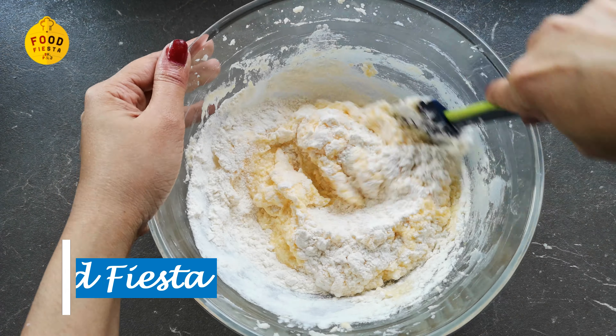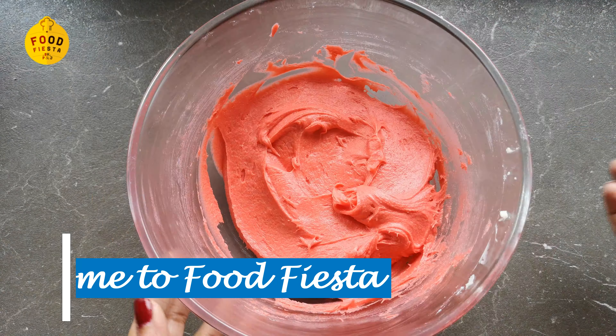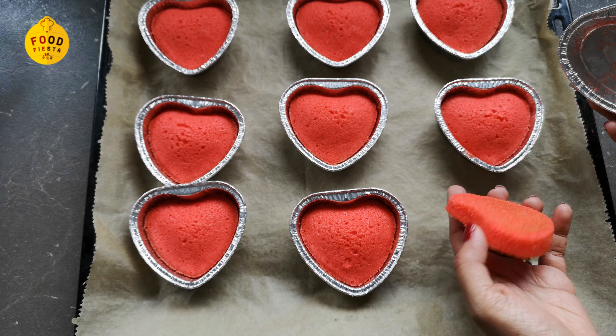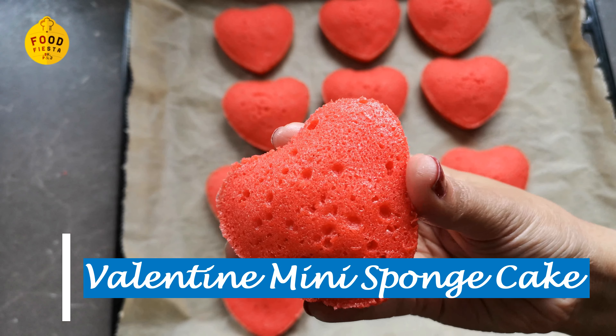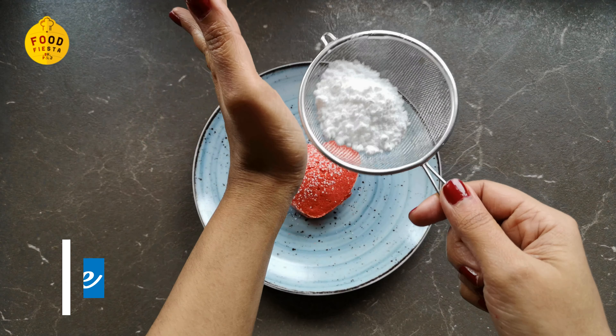Hello everyone, welcome to Foodvestee. Today we are going to make Valentine mini sponge cakes. We are going to do this without the oven. So we are ready for this.